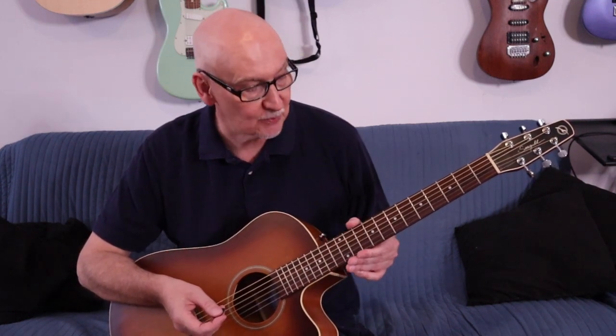I bought the guitar used and there's almost no wear on the frets, so this was one of those guitars that kind of hung around and didn't get played much. From what I can tell it's a 2019 model and I'm buying this in 2024, so it's been around for about five years.